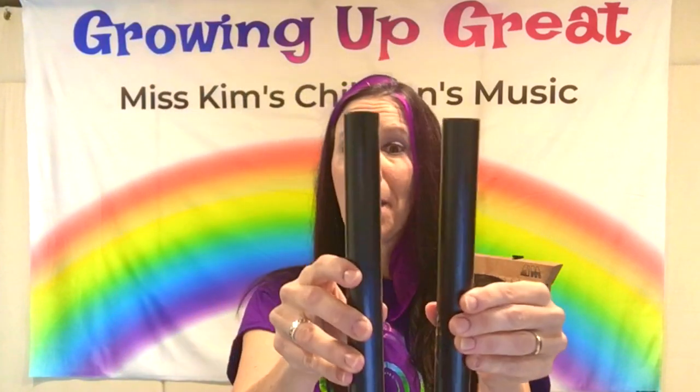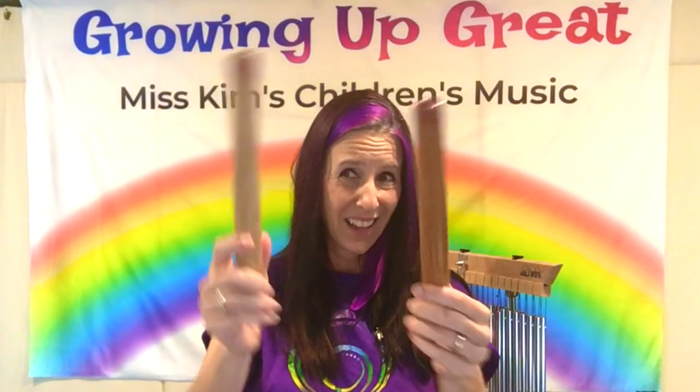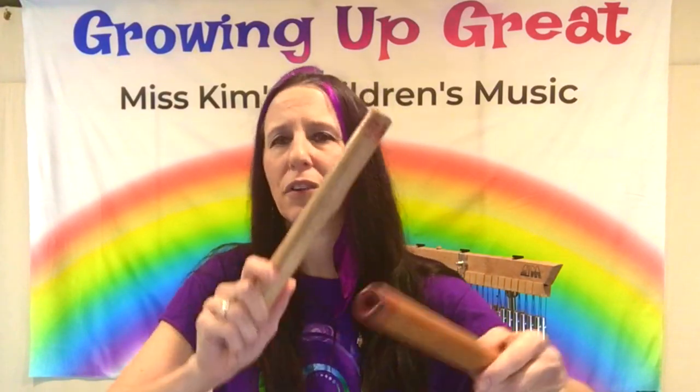Claves are another percussion instrument. Some are made with fiberglass or plastic, and there are usually two of them. There are also ones made of wood. Basically, you hit them together — you bang them together and you can make different rhythms. Then there are wooden claves that are hollow in the middle, so they give a different sound. The wood gives a different sound.